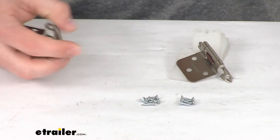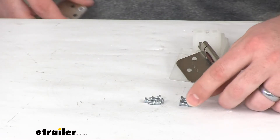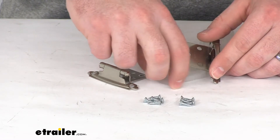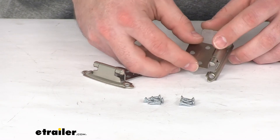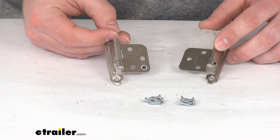It does come with these mounting screws. These are about 1 1/2 inch long, so it shouldn't go too far into your cabinet door while you're putting these on. And this does come with the two satin nickel hinges.